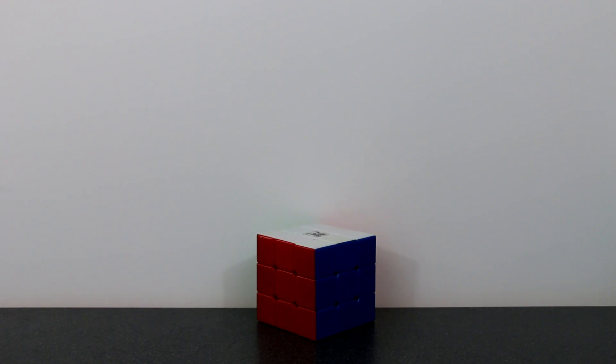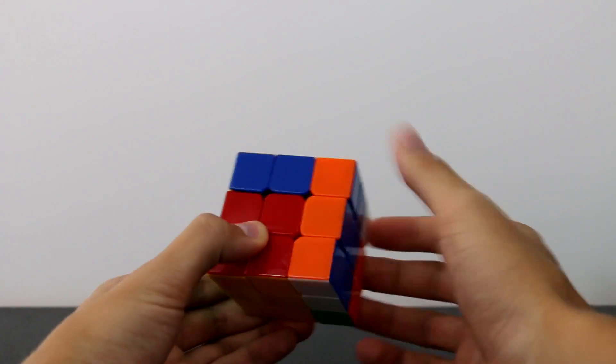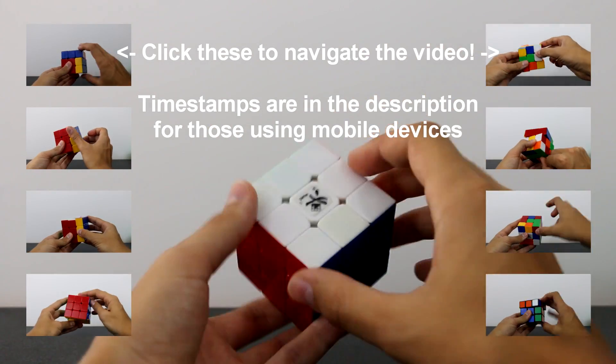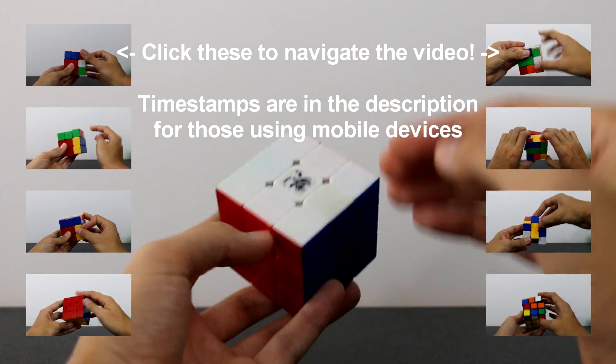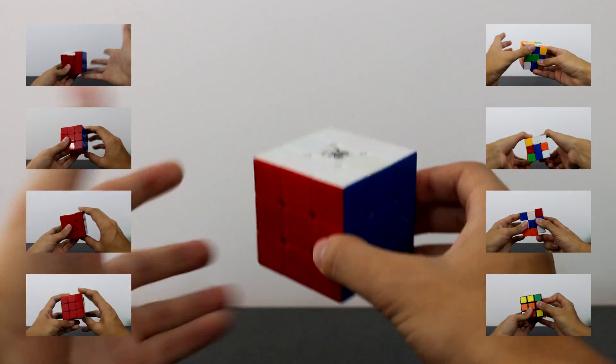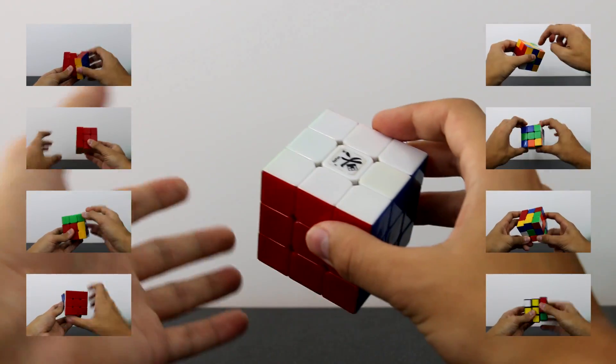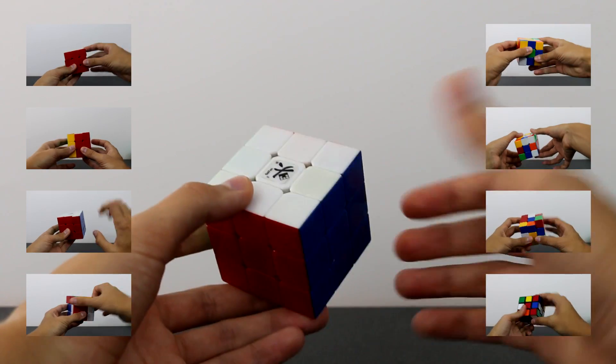Welcome to the first video in my speed cubing series — the simplest tutorial on finger tricks. Before we begin, I want to stress how important finger tricks are to your speed cubing abilities. It's really difficult to achieve good cubing times even if you know F2L, OLL, PLL, and all that, if you don't know the proper ways to spin your cube to make it work quickly for you.